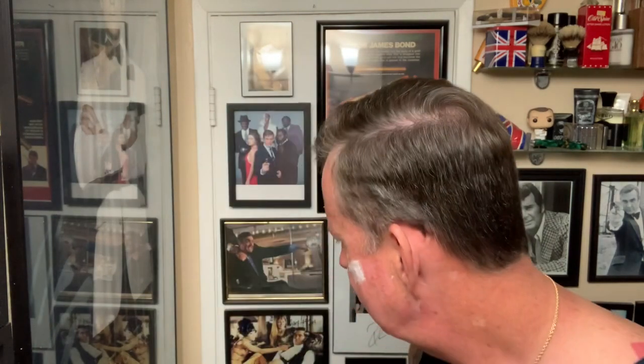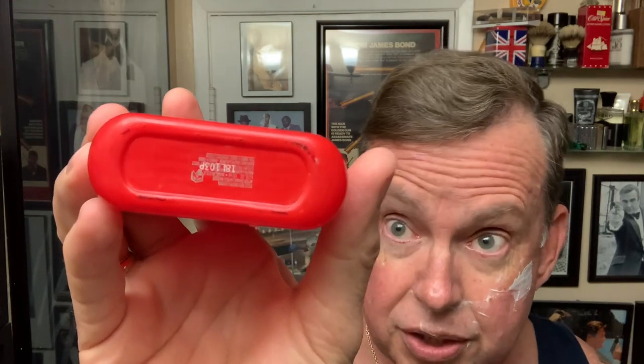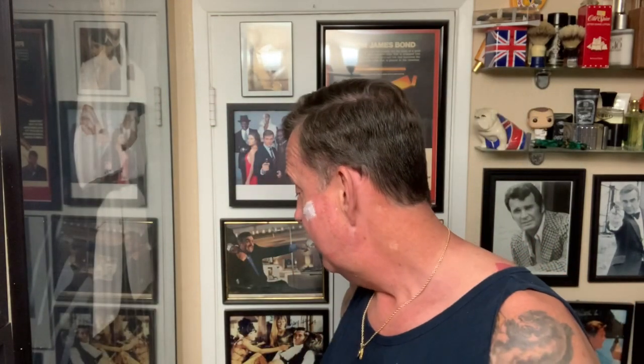Someone asked about the Polo Red. I can't find it in aftershave anymore — it's all eau de toilette now. But this is actually aftershave. One of the guys asked, 'Sure that's not EDT you're putting on?' No, man, that is aftershave. I don't know if they still make it or not, but I used it in one of the previous shaves and there were some comments on that.